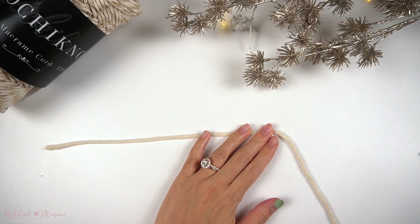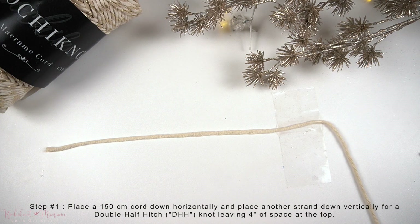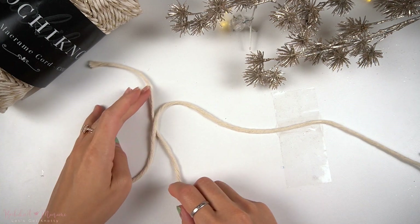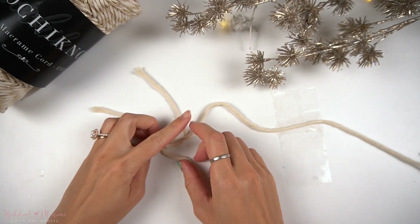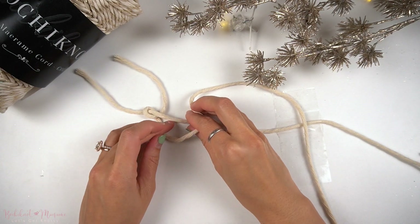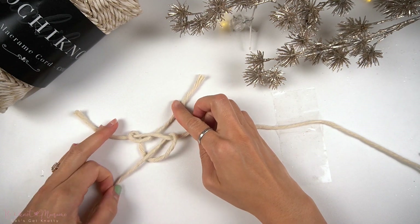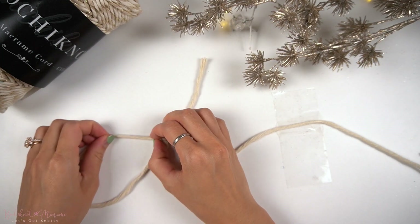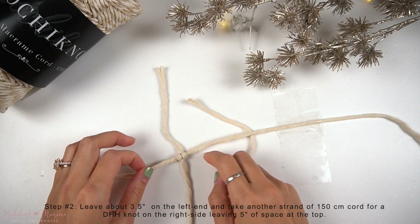To begin, we're going to take our long strand of cord at 150cm long and we're going to place it down horizontally. Then taking a second strand of cord, we're going to make a double half hitch knot onto the left horizontal cord end. We're going to leave about 4 inches of space at the top end of the vertical cord and then make a double half hitch knot. Shift the knot down to the left until there's about 3.5 inches of space remaining on the left horizontal cord end.